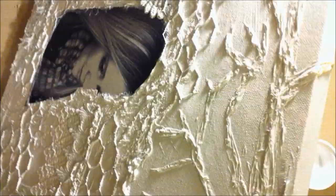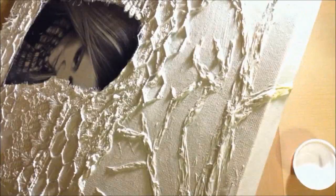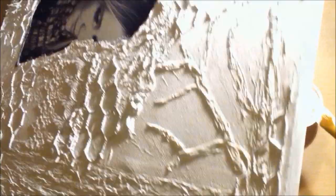That's what it's looking like now — all nice and white. You can see the texture that all of that tissue paper gave, which is so cool. I'm really happy with the way that turned out.